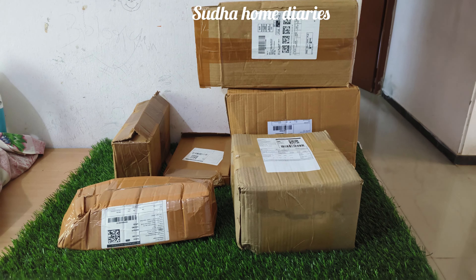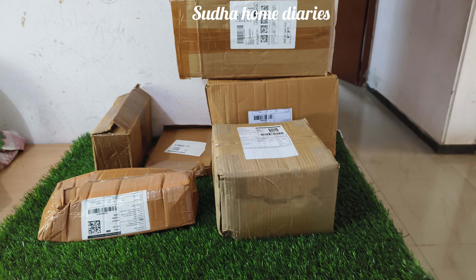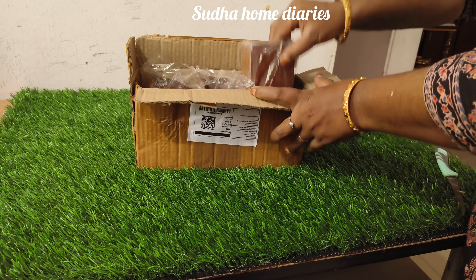Hello all, welcome to my channel. My channel is very good. This video is very good. I will tell you a little bit about Meesho's product. I will tell you a lot about it. It is very good and quality.